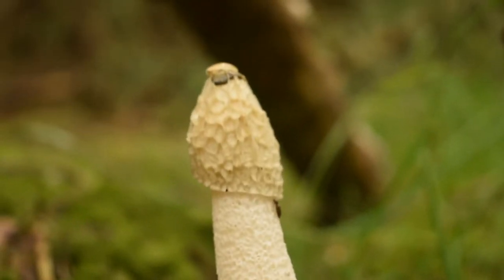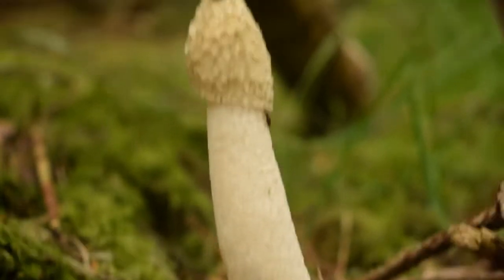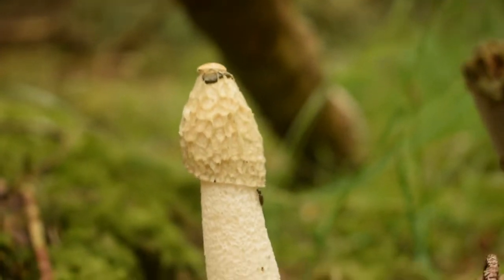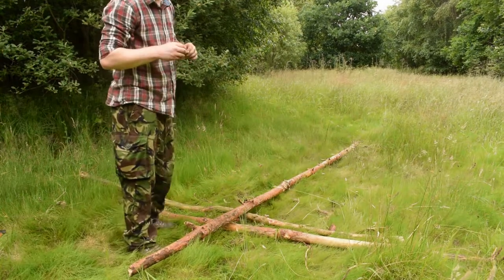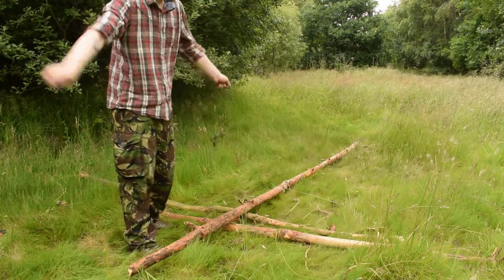Blah! Stinky mushroom. I believe this is known as the stinkhorn. Rightly lives up to its name. Right, I've got everything I need now. I've got my three poles and I've got my cordage here. So let's make a tripod.